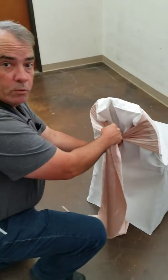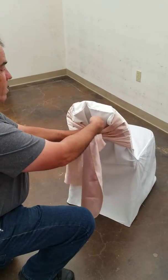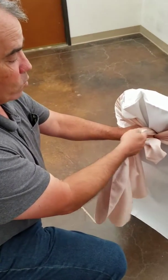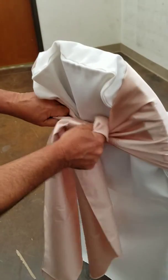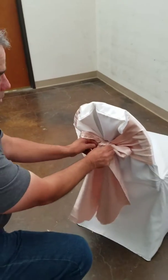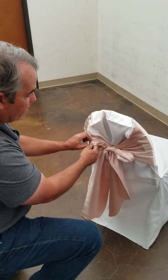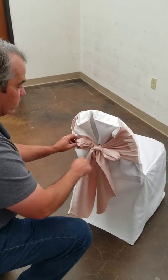Then you're going to tie a bow just like you would if you were tying your shoes. Take a loop — now this is important: when you take the second loop, you want to make sure you cross it over the top of the first one, and then pull the loops through, just like tying a shoe. You'll end up with a nice straight line and the bow will be even and horizontal.